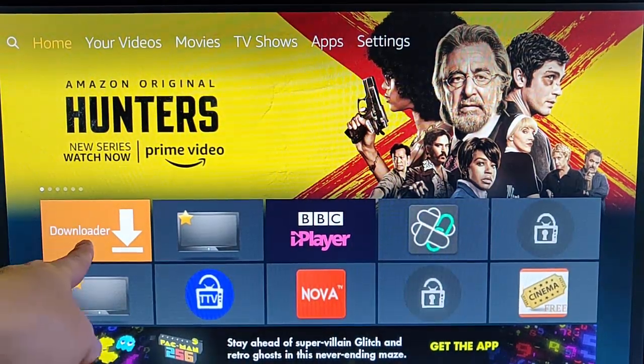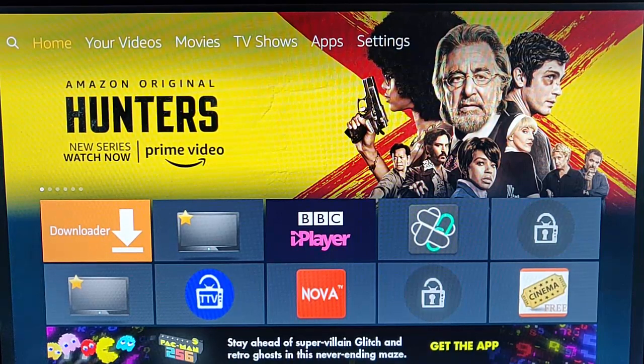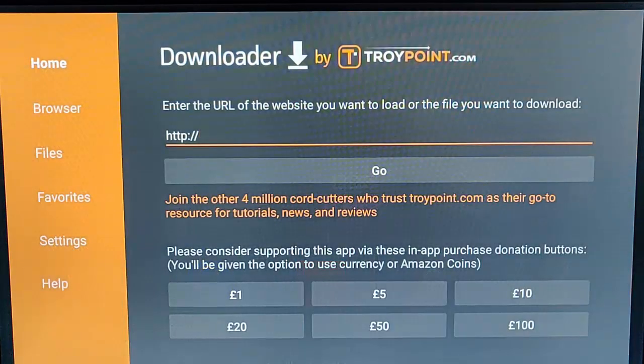We need to ensure that we've got Downloader installed. If you haven't got it installed, please see my other video — there should be a link on screen showing you how to get it. Once you've installed Downloader, we need to download and install a program called Remote ADB. Go into Downloader.